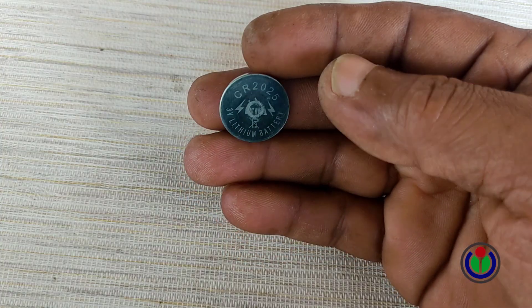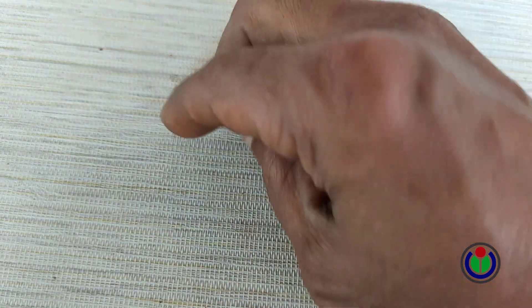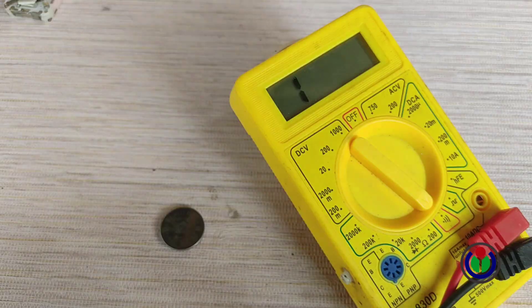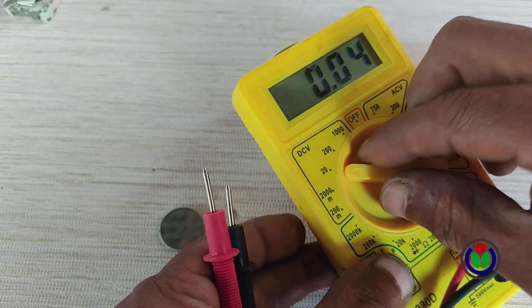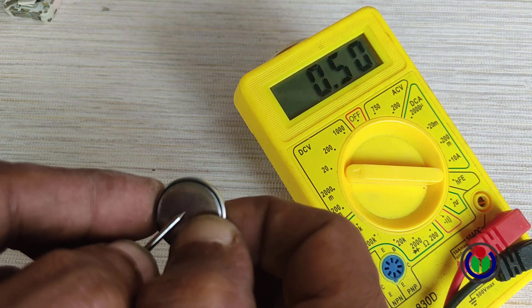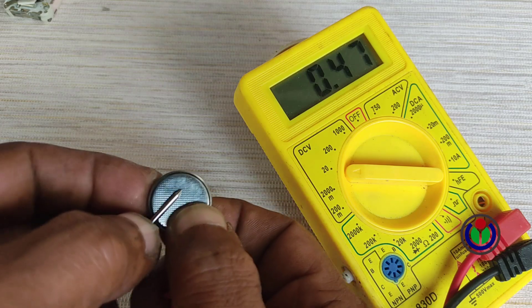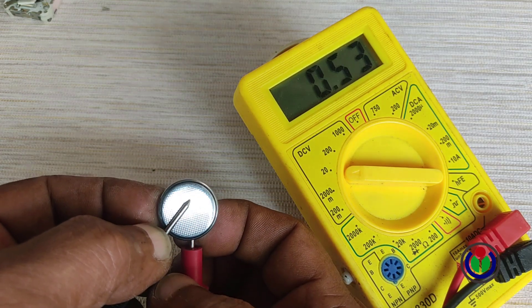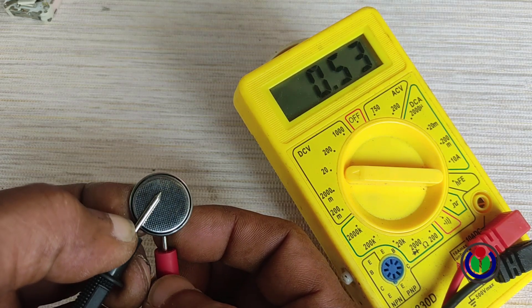There is no written information or mention of how many volts the battery is. Most such batteries are usually 3 volts. The battery voltage on the voltmeter shows 0.54 volts — the watch does not turn on at such a low voltage.